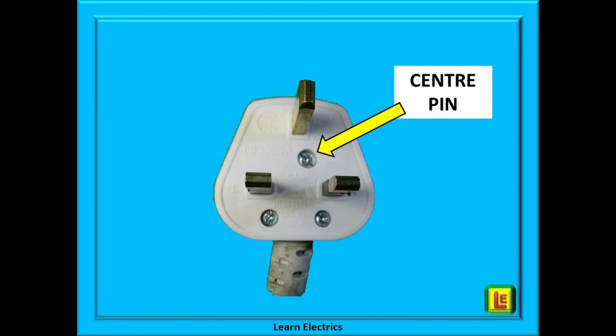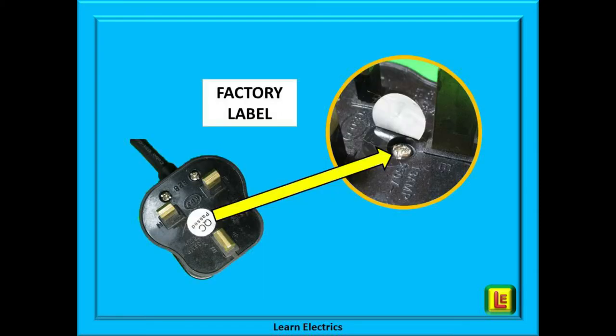So we're happy the plug top itself is okay and we are ready to change the fuse. Locate the centre pin of the plug and unscrew it. Do not remove the two usually smaller screws at the bottom — they are for the cord grip. Sometimes the centre screw is not visible; it may be hidden behind a small label. This is just a quality check label that is put on at the factory. Remove the label — there's your centre screw.